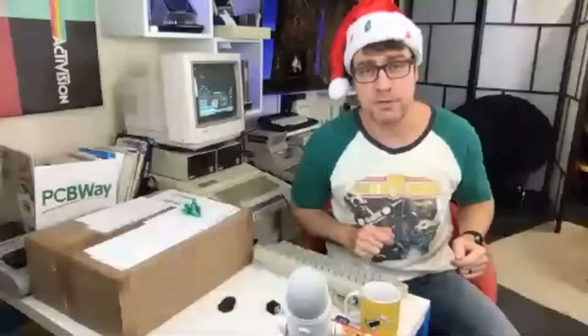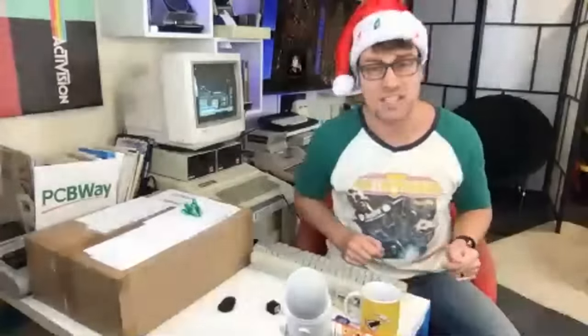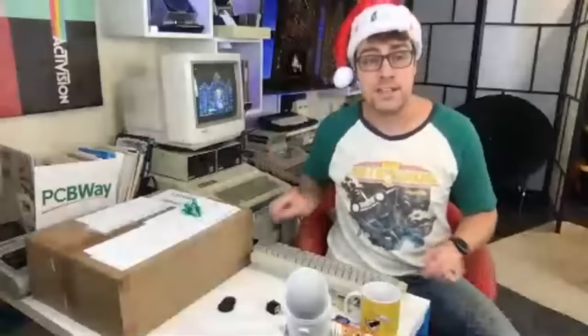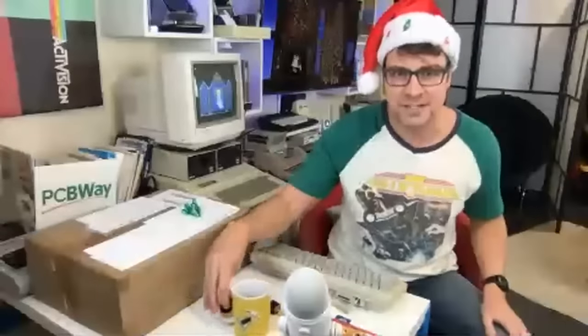Coming up on Retro Recipes Newsflash — Perifractic has received a Macintosh keyboard. Breaking news there. Hope we don't break the keyboard. I'll leave that there for a bit. Won't spill cider on it.